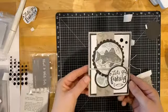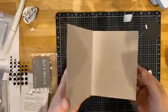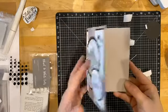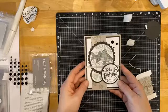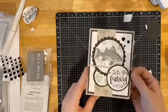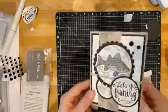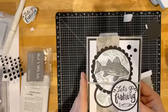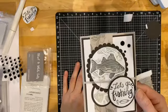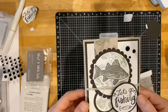And that's our card! You can stamp some other sentiment inside if you want, or just leave it blank for writing your note — whatever you want to put in there. It's a great masculine card, or use it for any fisher person in your life. It's a fun little card — it's got shimmer, it's got dimension, and it came together quick and easy. Thanks for coming, and remember today was day two in our hundred days project. I hope to be back tomorrow and make another card with you — thanks a lot, good night!